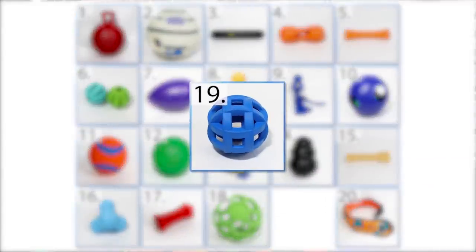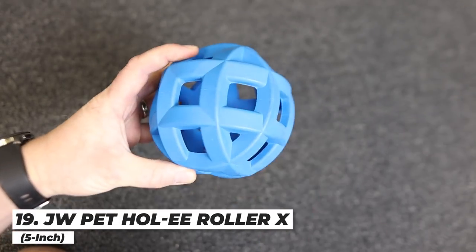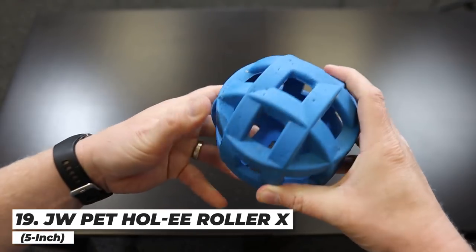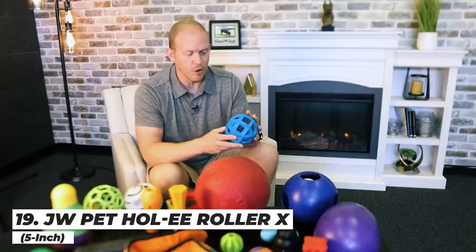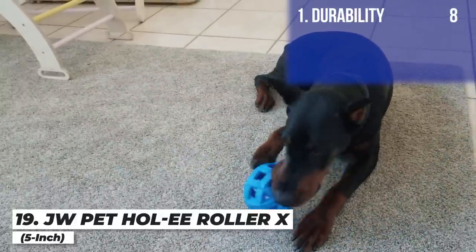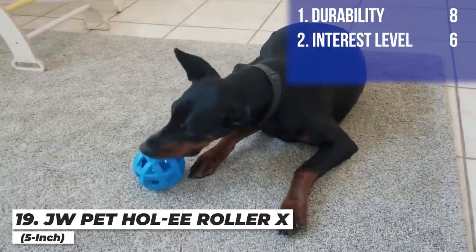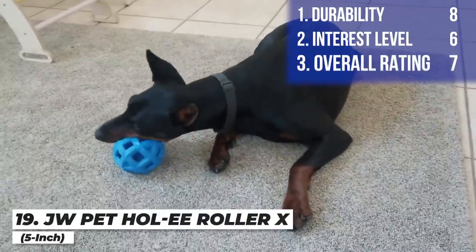Next up is the Jolly Pet Holy Roller X — X for extreme, because it's extra durable. It's basically a thick version of the previous toy. This one held together the full 30 days just fine and really looks great. What was the weakness of the previous Holy Roller is the strength of this one. I'm giving it an eight for durability — just a few nicks and punctures, nothing bad — a six for interest level since I could put different things inside, and an overall score of seven.